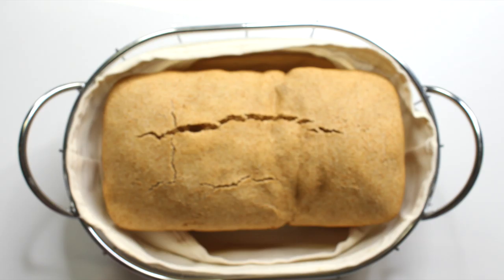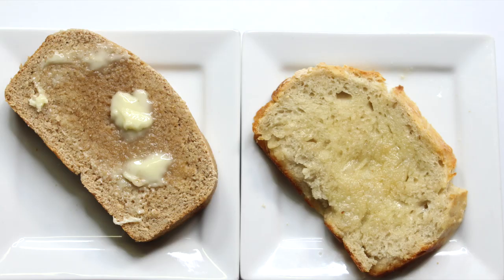Hey guys, welcome back. In today's video, I'm going to tell you what you absolutely have to know before you make your own bread. Let's get into it.